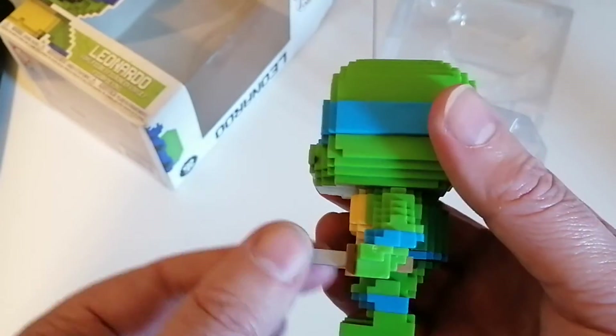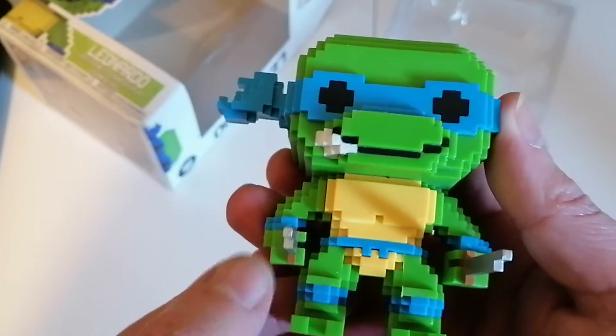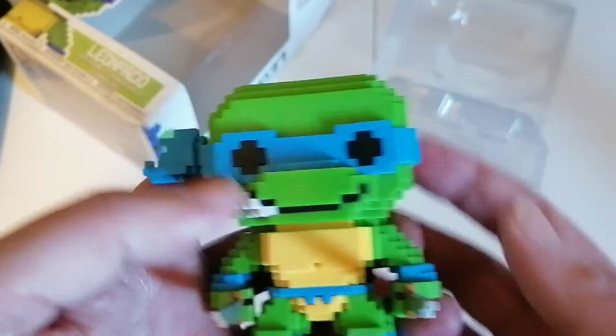And you can see he's got his katana sword. Leonardo was the lead of the turtles. It looks really good. I do like it a lot. It's a great little figure, actually.